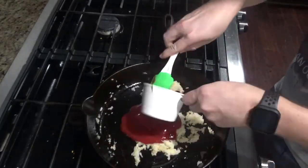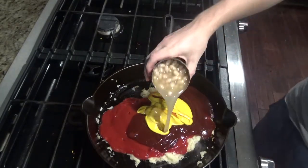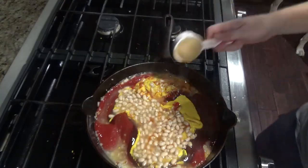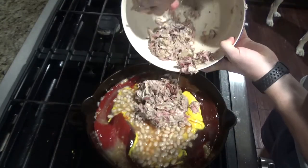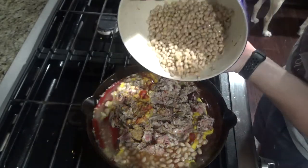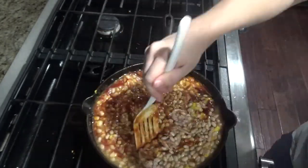Next you'll add a cup of ketchup, a cup of barbecue sauce, half a cup of mustard, and one can of beans — these are not drained. You'll add a quarter cup of brown sugar, your pound of pulled pork or brisket, and then two cans of drained beans. Mix it all together and bring to a boil.